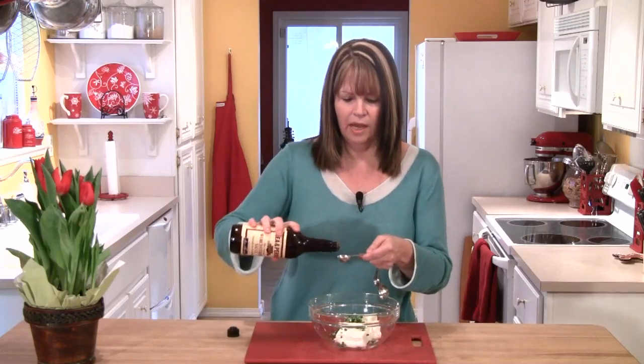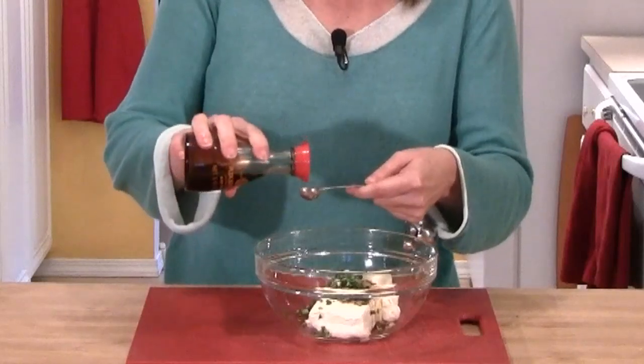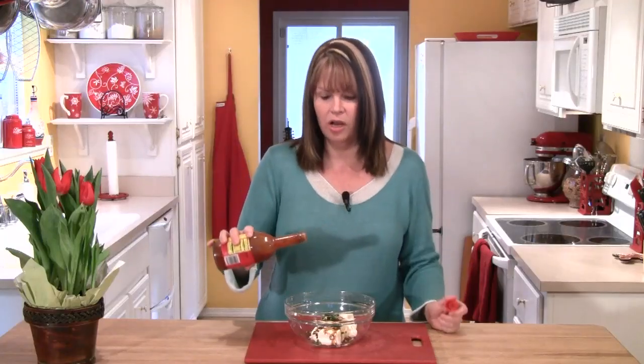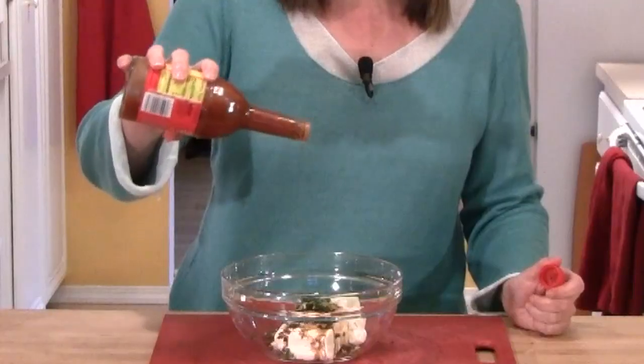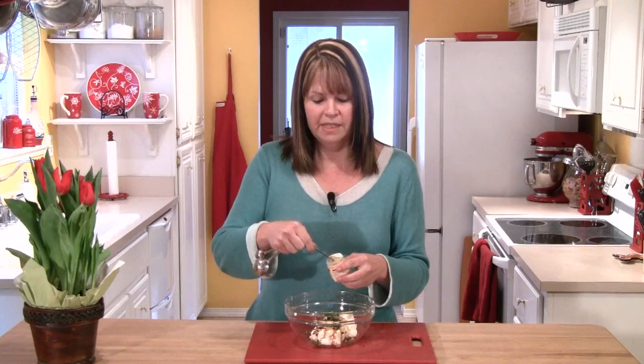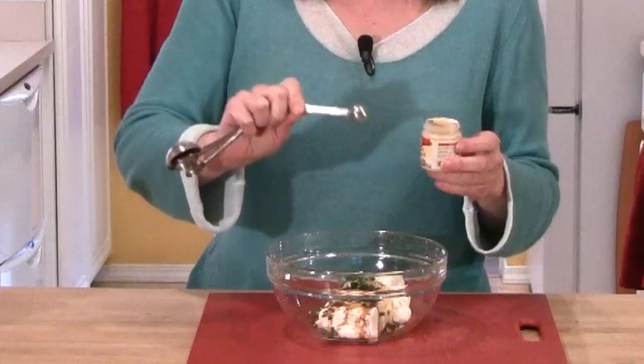Next, I'm going to add a teaspoon of Worcestershire sauce, a half a teaspoon of soy sauce, and about three drops of hot sauce. I'd like to get a little bit of mustard flavor, but instead of using a prepared mustard, I'm going to use a quarter of a teaspoon of dry ground mustard, and lastly, a little pinch of salt.